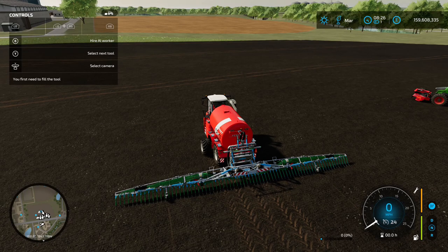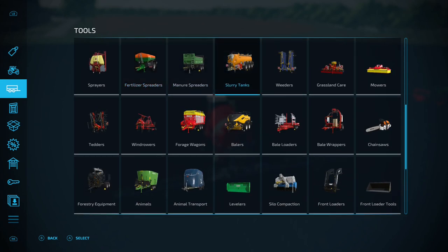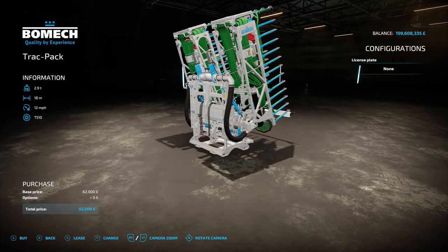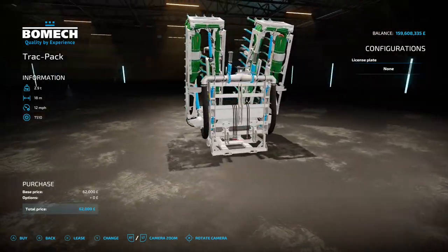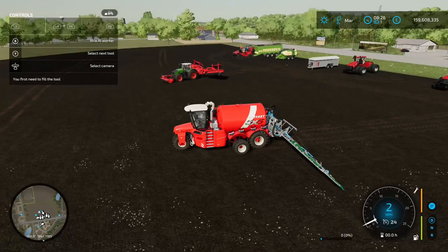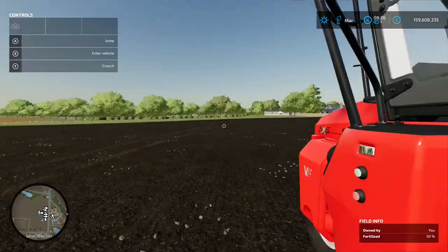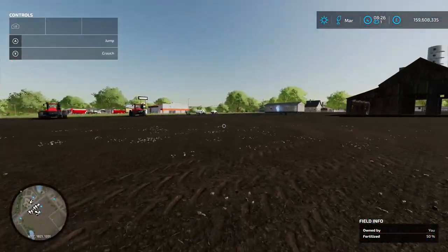Going back to the Bomek Track Pack - found under Tools and Slurry - it's 62 grand to buy, 18 meter working width, with no options apart from changing the license plate. It's an applicator for your slurry tanker. The tank has a nice engine sound and the two work well combined - excellent.